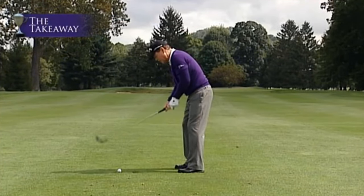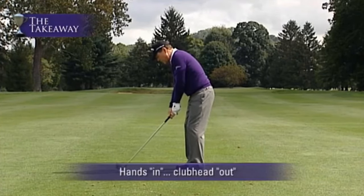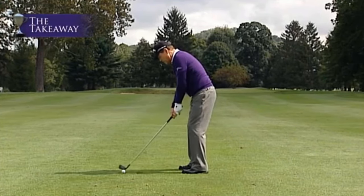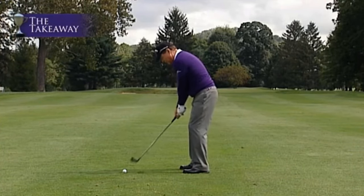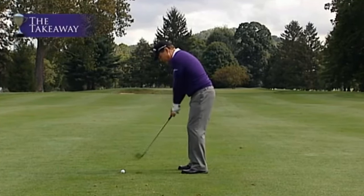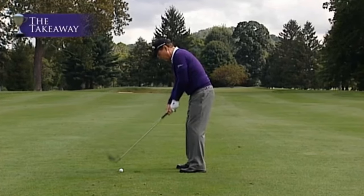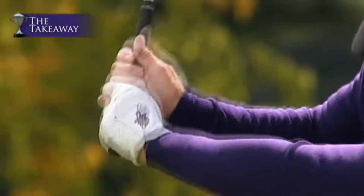Another key element in the proper takeaway is hands in, club head out. You're maintaining the angle that the club shaft and your left arm make at address. You maintain that angle going back into your backswing about that far — that's the proper way of doing it. You don't want to break that angle and make it go straight. A lot of people lift their hands up and try to rotate, or they immediately turn off the ball. You want to maintain that angle deep into your backswing so that your hands can hinge properly at the top.